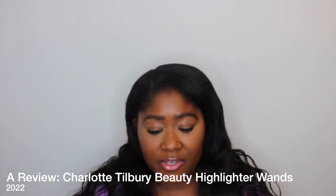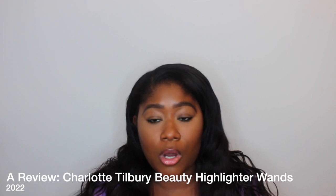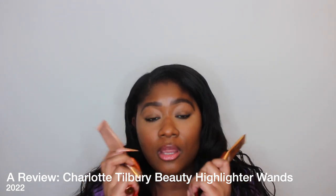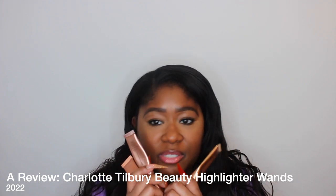Hello YouTube, it's your girl Kimberly. In this video we're going to talk about the Beauty Light Wands from Charlotte Tilbury. I have three of them here — I love them, I'm obsessed with them, this is my new favorite product. I'm going to swatch all three and then show how I use my favorite one, but I love them all in their own special way.